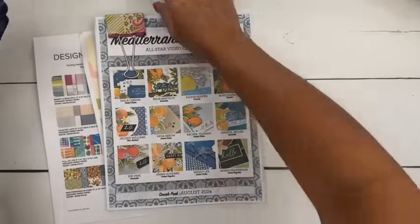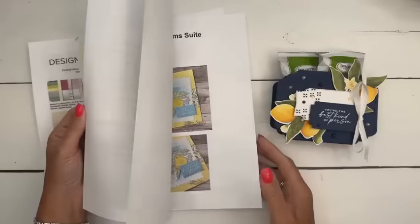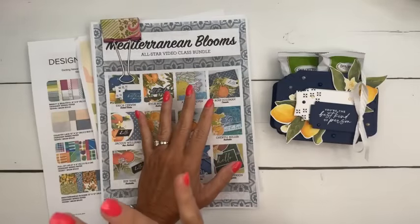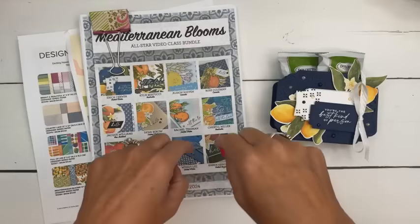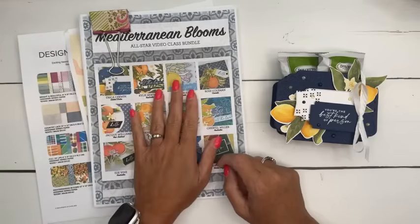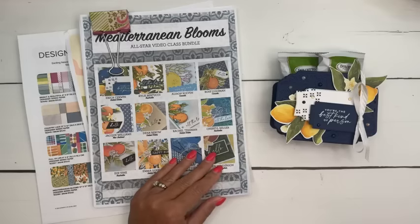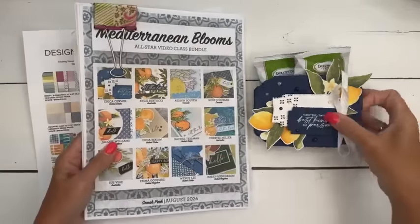Mediterranean Blooms is this month's All-Star video class tutorial. Here's my project — they all feature the Mediterranean Blooms suite from the annual catalog. Twelve different projects designed by 12 different Stampin' Up! demonstrators, all video tutorials. The PDF includes measurements in both metric and imperial — imperial is inches, by the way. You can get this for free by spending $50 or more with me online in August, buy it in my PDF store for $15, or if you're on my team at first level, you get this for free every month.